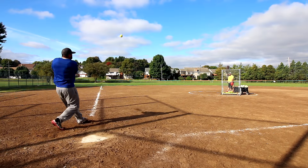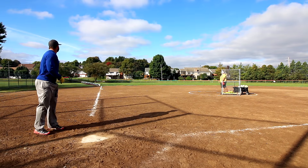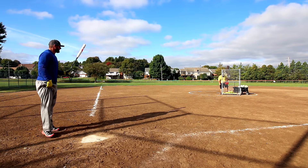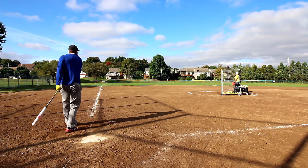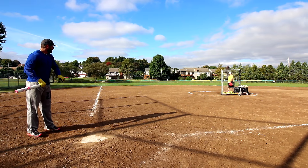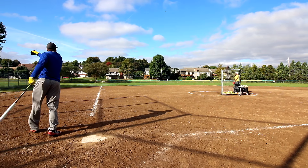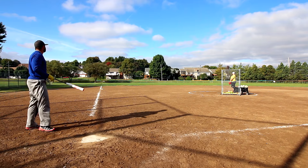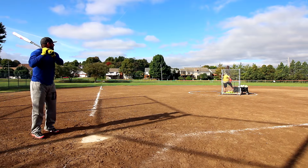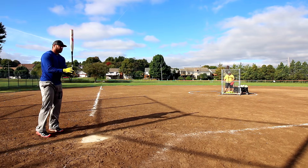All right guys, thanks for stopping in and checking out another BP Hero production. What we got here is our friend Dan swinging the 2016 Worth Jeff Hall Light U-Trip model. This bat is a 27.5, has about 50 swings on it to get this day started here. He's hitting a mix of classic M's and stadiums. You can head over to the channel — I'll put the link up in the top right corner for you to check out my swings and initial thoughts on this bat.